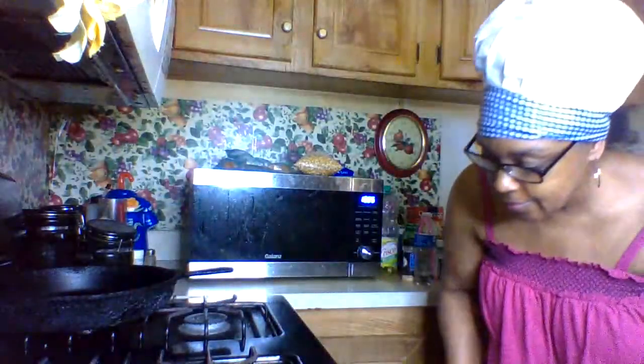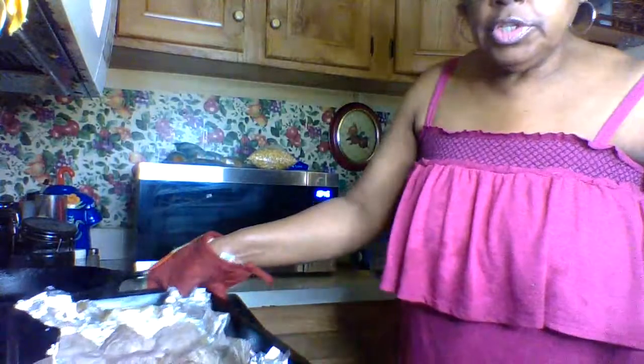I already have the oven temperature set on 350 and I'm gonna let these cook about maybe 20 to 25 minutes.